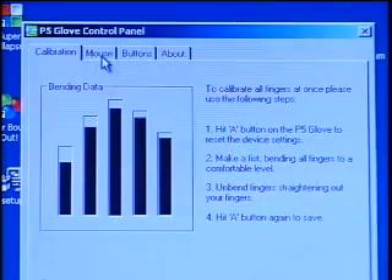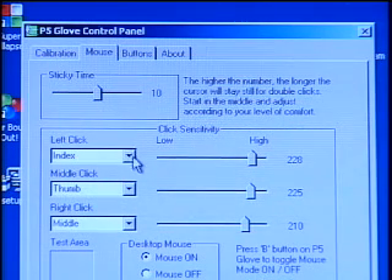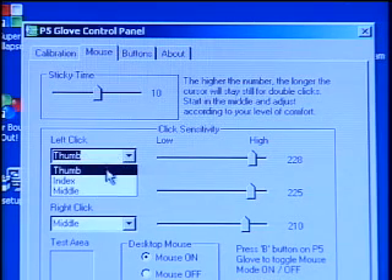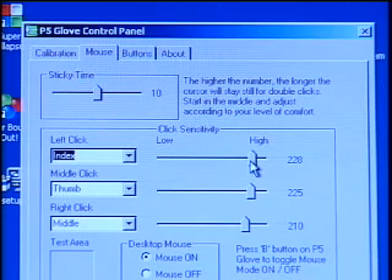Open the mouse click tablet to adjust the desired sensitivity, as well as mapping your finger to clicks. See how you can set the right click to be any finger. See how you can adjust the sensitivity of each finger individually. Just click on the slide bar and you're good to go.